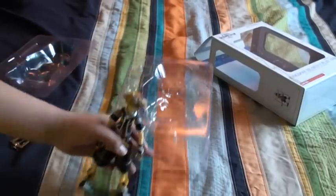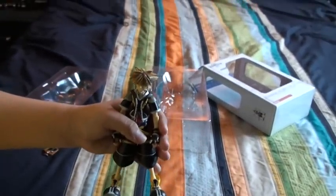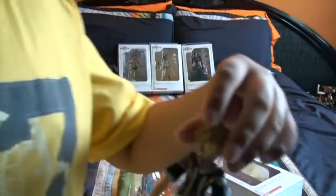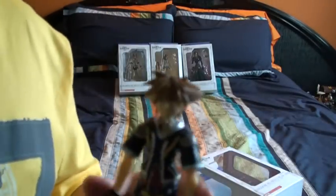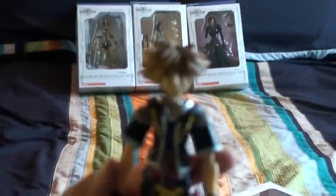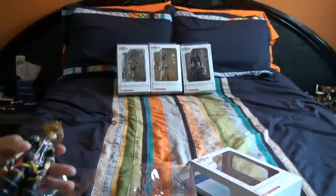Alright, time to show you the toy. His hair is like rubber or something, so you can move it. You can just move his hair and make it go up and down. His head is kind of loose on mine. My toy did not come with the Mickey necklace that the number one version came with.